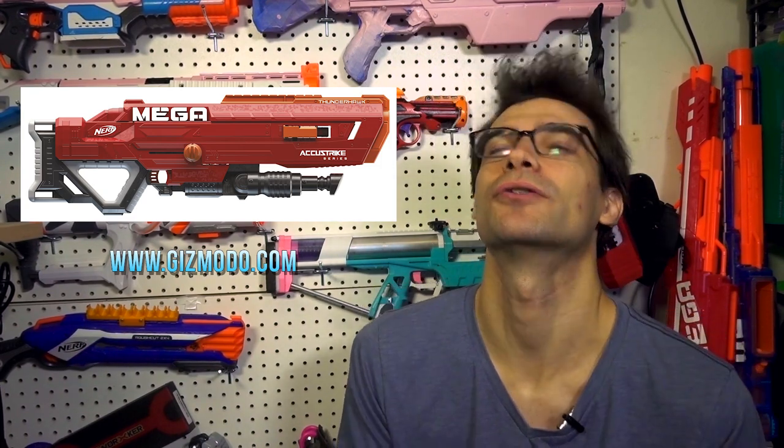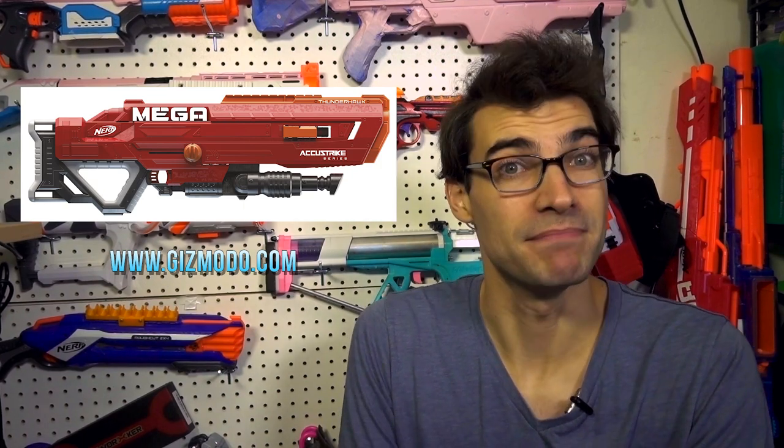It looks like the Thunderhawk may not take an actual magazine — it looks like it may take something like a Battle Scout clip. Despite the initial reaction of 'that's gross, it's not easy to swap out,' this may actually be a good thing for Mega blasters, because Mega darts are squishy, they don't sit well in magazines, and they don't handle that pressure well. Giving them their own space in a clip-style holder may be the better way to go. I just hope that if it works well, they'll offer these as a secondary purchase so you don't have to buy an extra Thunderhawk for an extra clip — that's just silly.